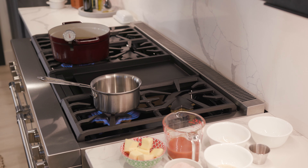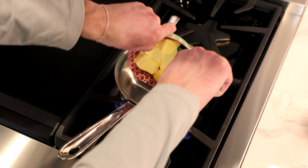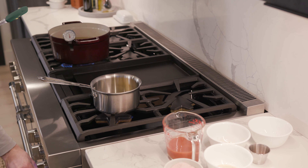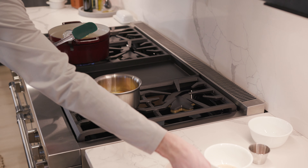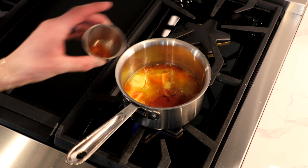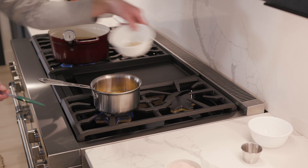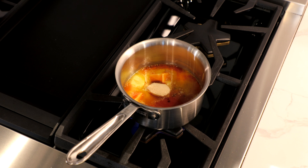Okay, so I have a little saucepan here, it's been heating up. And we are just going to add our butter. Let's turn down your heat a bit. Hot sauce. Worcestershire sauce. Cayenne pepper. A little garlic powder. I'll have more precise measurements for you in the description, don't you worry.